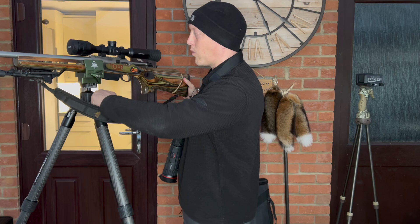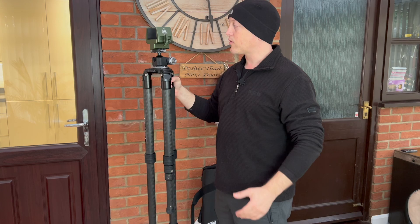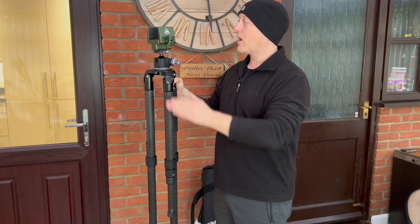After having it for several weeks, I am really not looking forward to having to send it back. So having used the Recon tripod system in the field for a good few weeks, I'm going to share some top tips that should help you get the most out of using these sticks. We'll start from the top down.